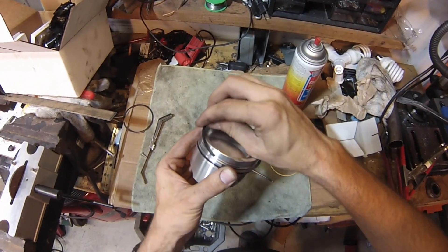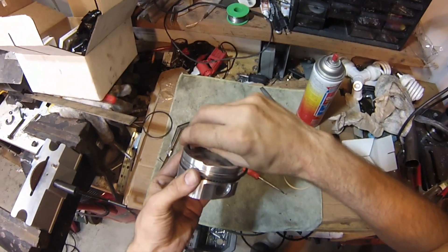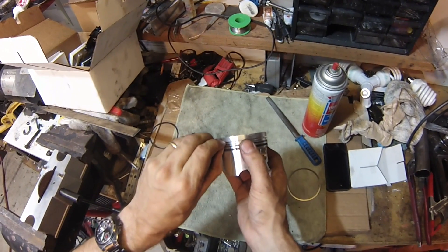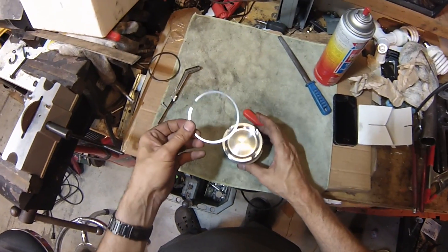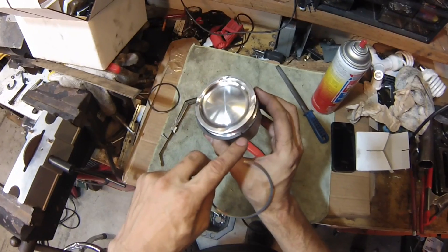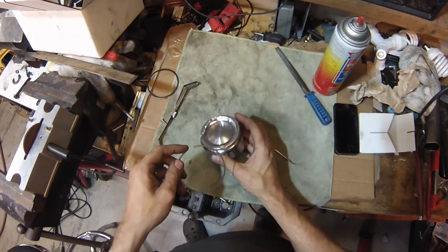This one's quite stiff, but it's the same process. You just want to get it into the gap there first, get it started. Once you've got it started, flex out, pull out and hold the end with your finger, and then drop it in. And then do the same thing with the top ring. When you're doing this, make sure the printed surface is facing up on both of these rings. There's usually a little dot or a number. So this one I'm going to stagger to the other side of the piston.